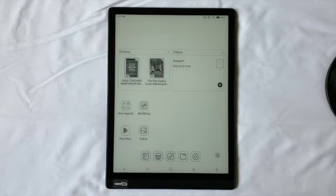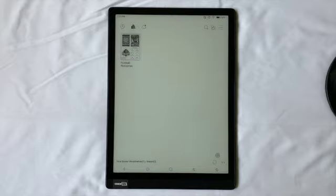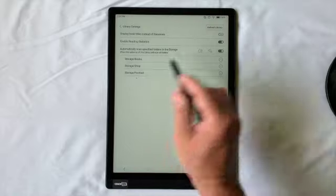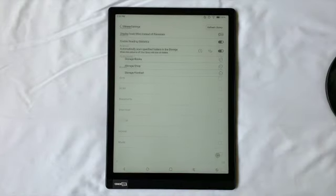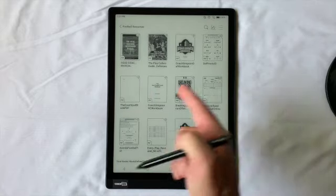In the library, a lot of coaches like seeing the football resources. I have a video on connecting the USB cord and getting a scout card onto the CoachPad. With the football folder selected, if you want to create your own folder, go to library settings and storage. From there you can add a custom football team folder for scout cards, and they'll pop up and show right here in the library.